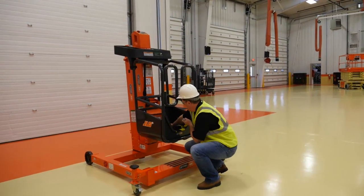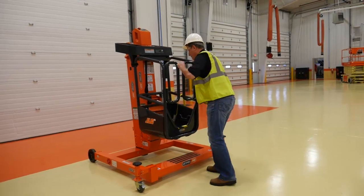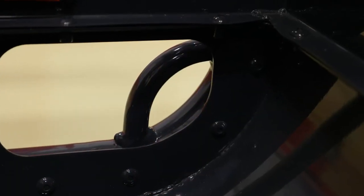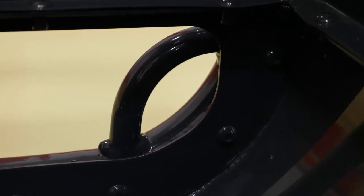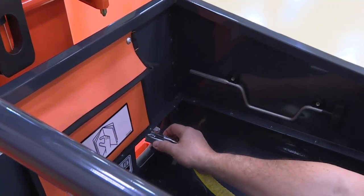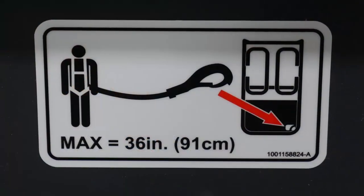Before operating your machine, verify that you are using the proper personal protective equipment. While local regulations may not require the use of approved fall protection devices, JLG recommends that personnel use an approved fall restraint device with a lanyard attached to the authorized lanyard and anchorage point while operating this machine.